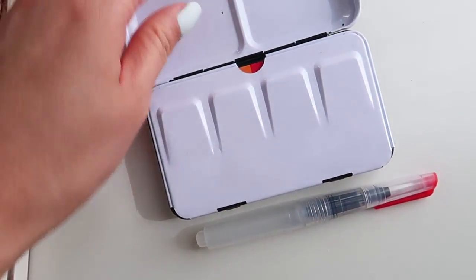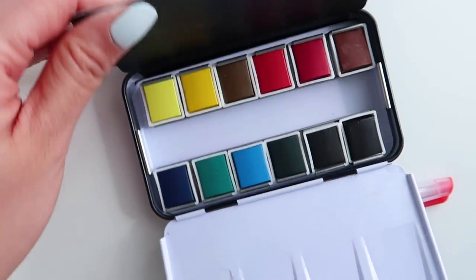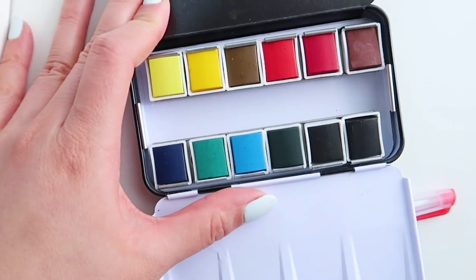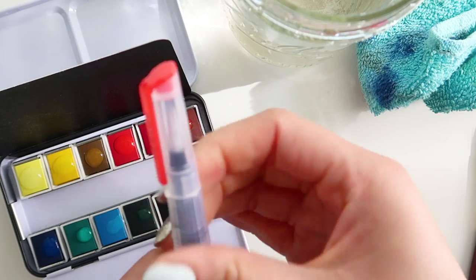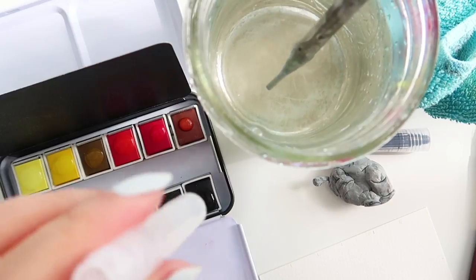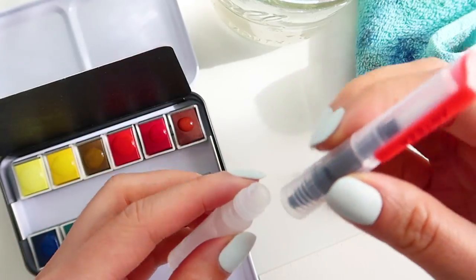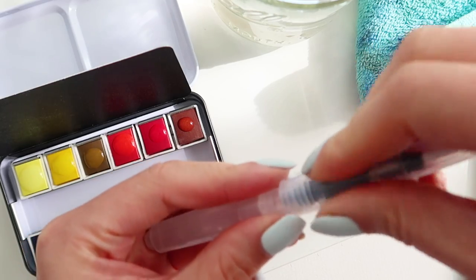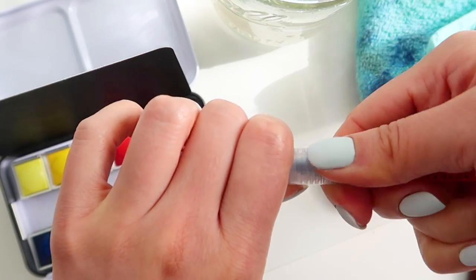I'm going to be using the Arteza premium watercolor palette today. This is a set of 12 awesome colors — they are very essential colors for mixing. I'm going to just use the brush that comes with the watercolor palette. There is a tiny little water brush that you can unscrew the brush part off of, fill it up with water, and take it with you. This little palette is super cute and it's perfect for traveling because it has the water brush and the built-in palettes that you can use to mix the colors on.